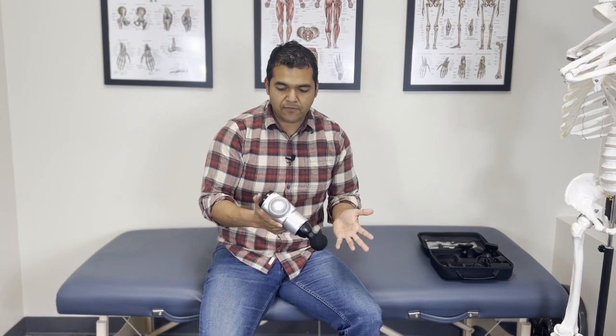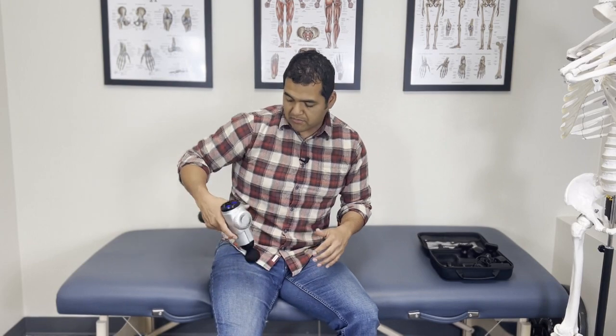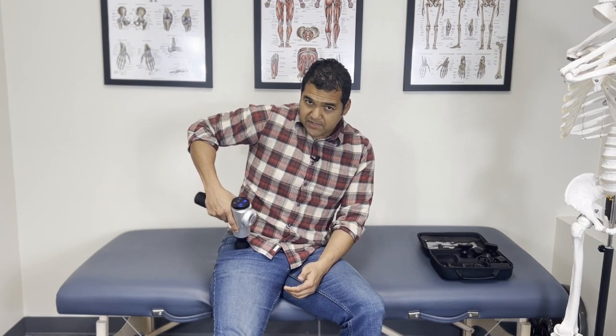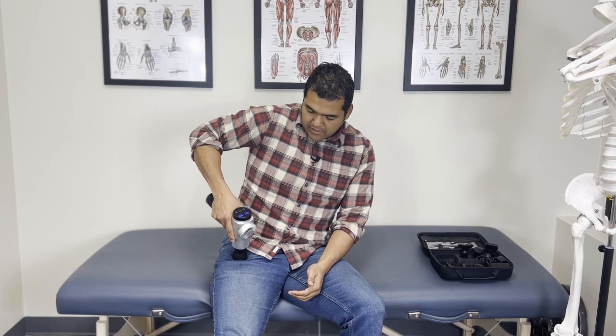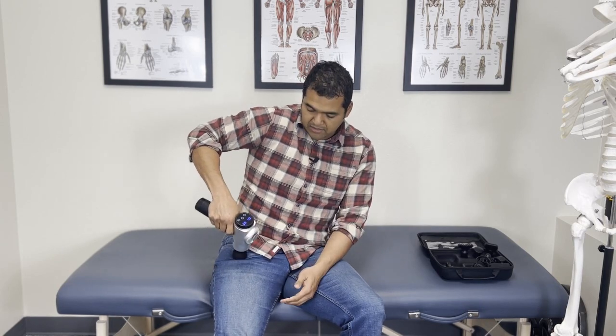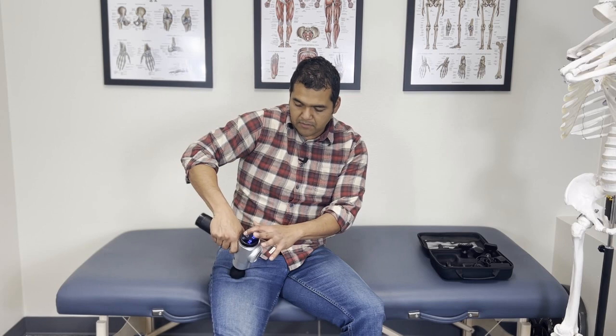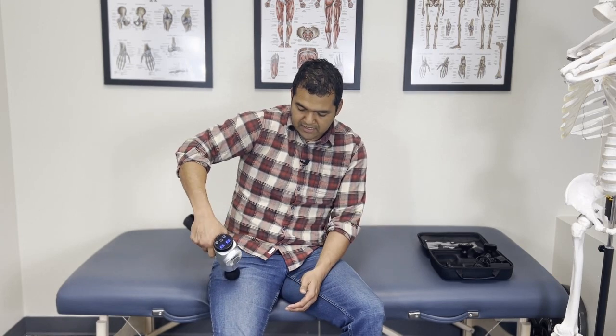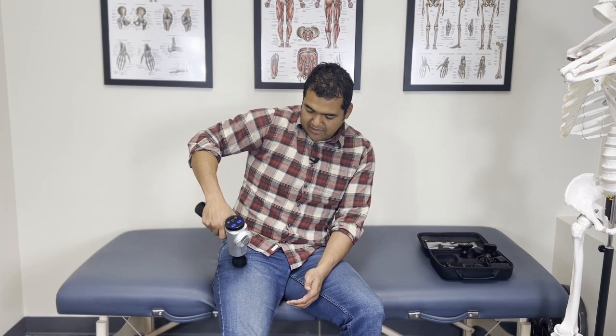Let me get the gun on — I'll start on the lowest setting. Let's say it's my right hip bothering me. I'm going to make sure I'm not on bone and put it right on the front where the muscle is. You don't want to go too far inwards. Just move it up and down on these hip muscles — you can press your arm down on the gun. If you find a tender spot, hang out there. If you want to increase the intensity, go up about 25% — that might be more beneficial. Hang on the front of your hip for about a minute, then move to the outside.